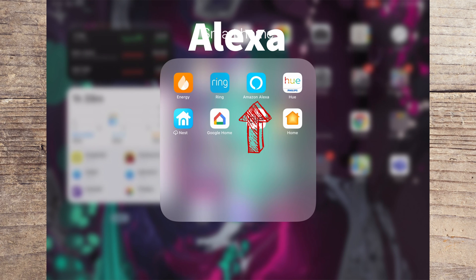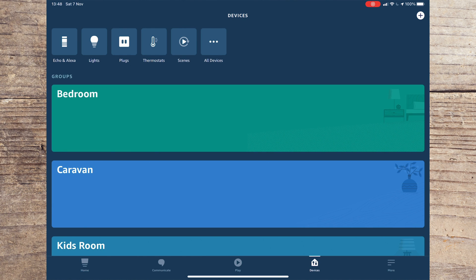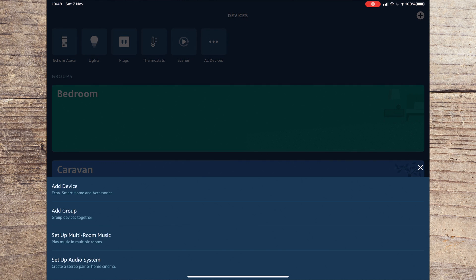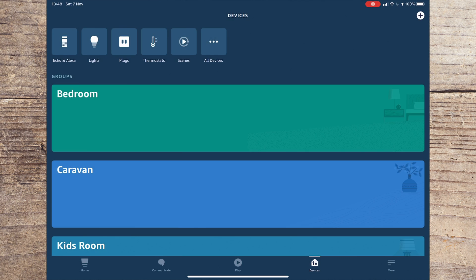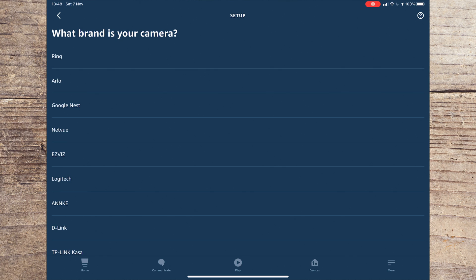Setting up your Echo to work with the Ring doorbell is really simple. The first thing you need to do is open the Echo app. Once open, you should go to Devices and then press the plus symbol on the top right-hand corner of the screen. A pop-up box will appear and you should press Add Device.